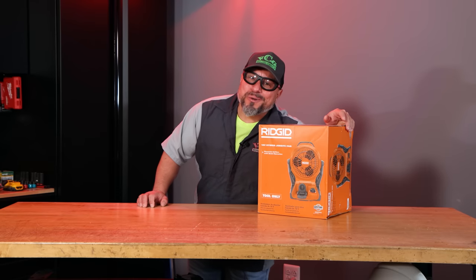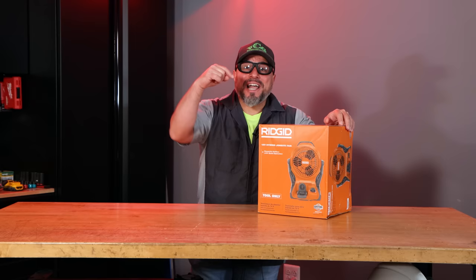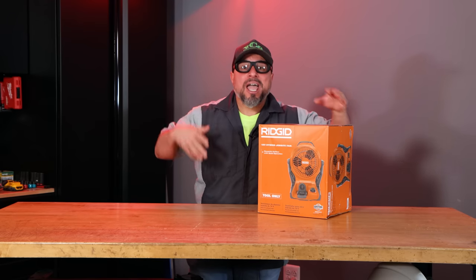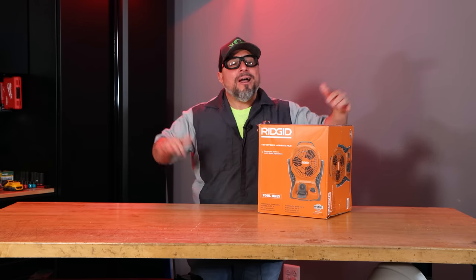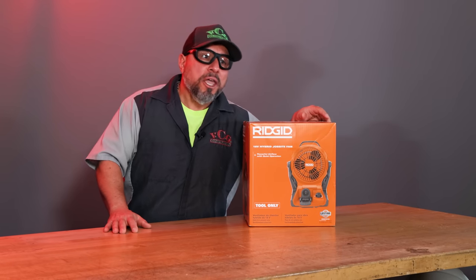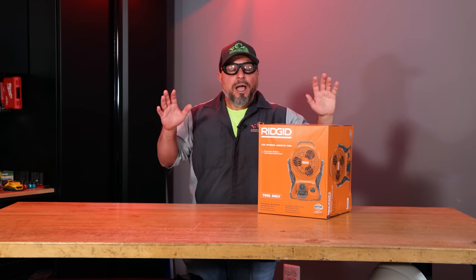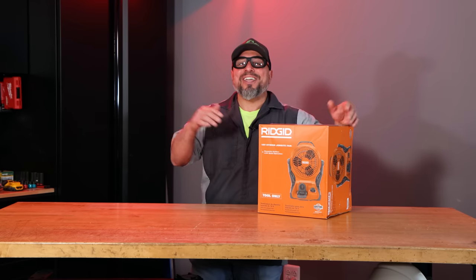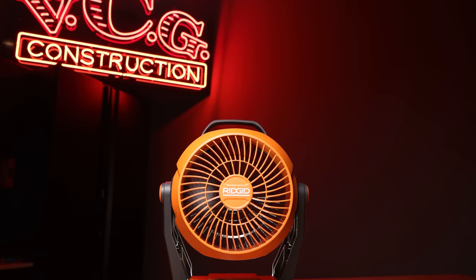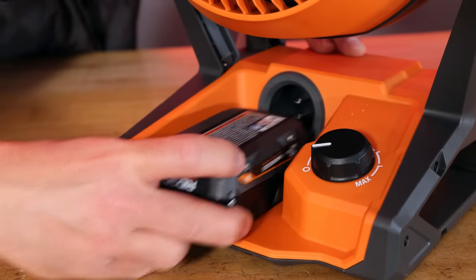If you're a big fan of Ridgid tools you're gonna love today's video. This fan has features that the competitors are removing at a price point that's cheaper. I don't know how they're doing it over at Ridgid. I went from not particularly liking Ridgid tools to maybe becoming a fan — well, I won't go that far. Let's tell you all about this thing.